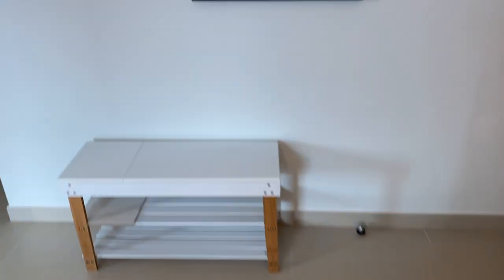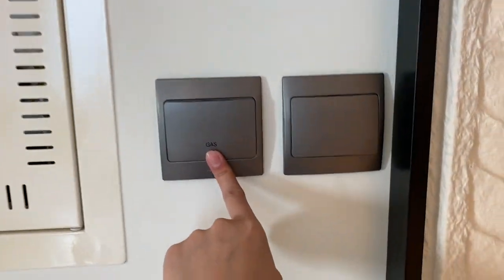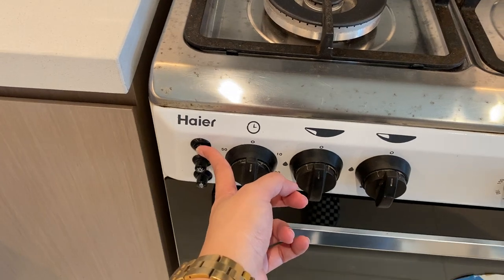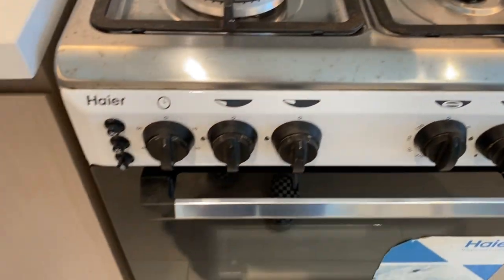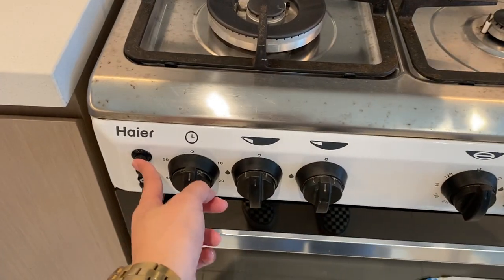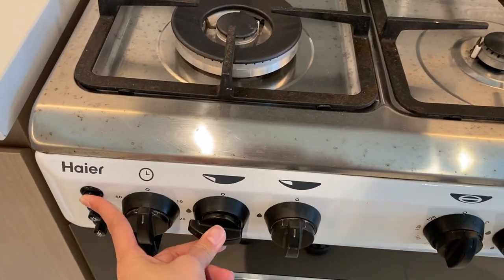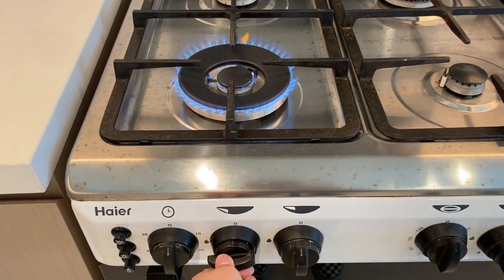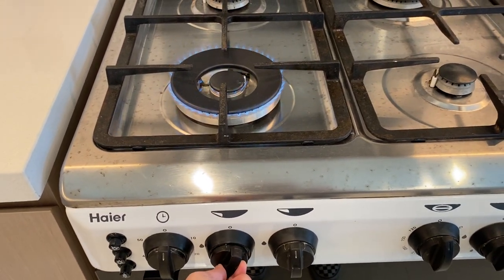To use the stove, you need to make sure that the gas switch right here is turned on. Push this bar right here for the ignition button, then use this knob to turn on the burner. Push the button and turn to the left to adjust the fire, turning slowly to the left.